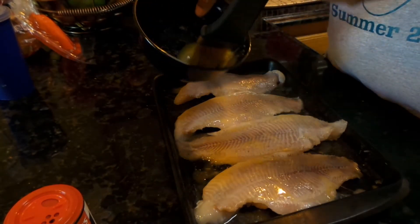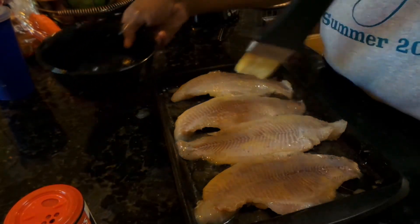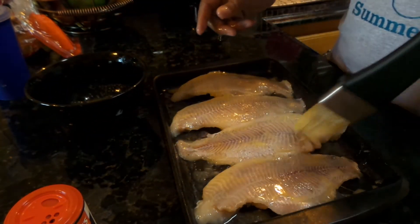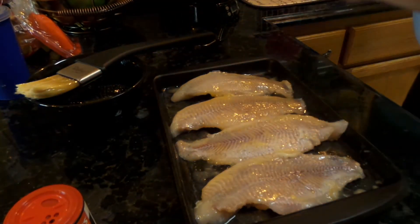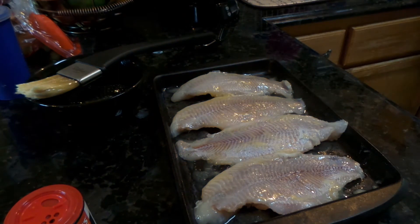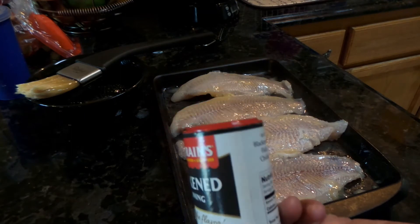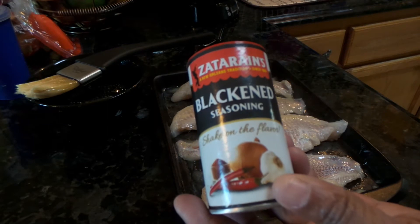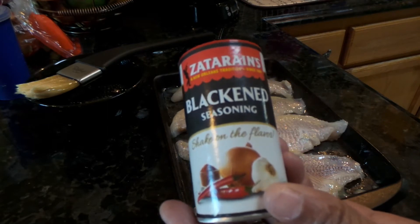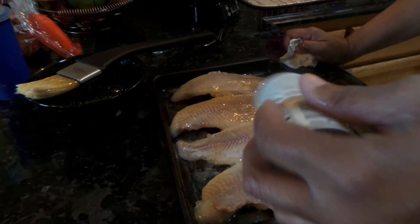This is something that's really quick, simple, and easy and it doesn't take long. Now that we have the butter on the fish, we're going to take our seasoning. I'm trying to keep this quick and simple because a lot of the seasonings people may not have in their home already, but this is just something they sell at Walmart — it's already ready to go. You just want to generously pour it all on the fish.